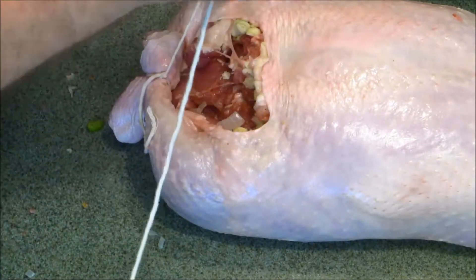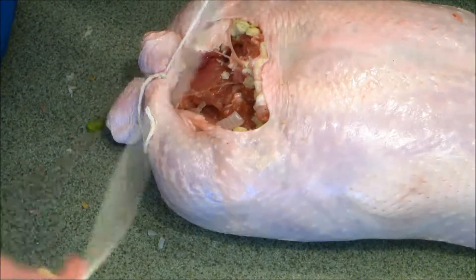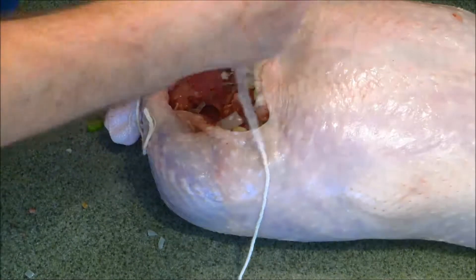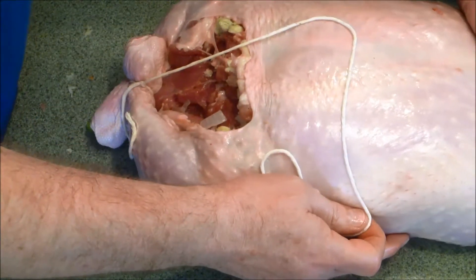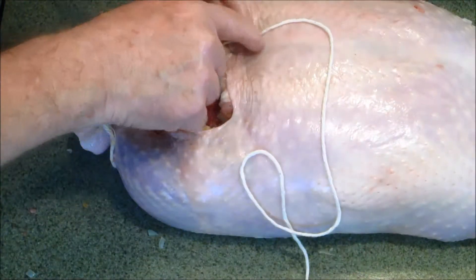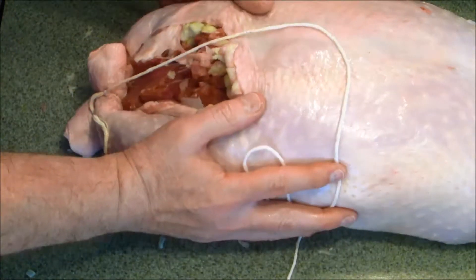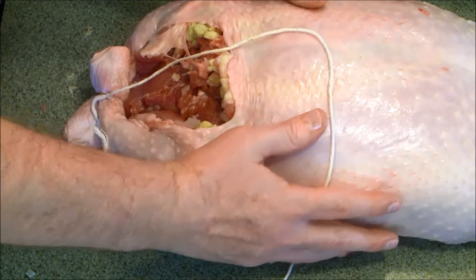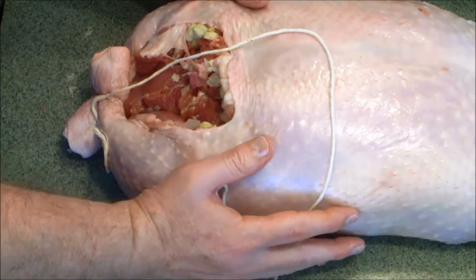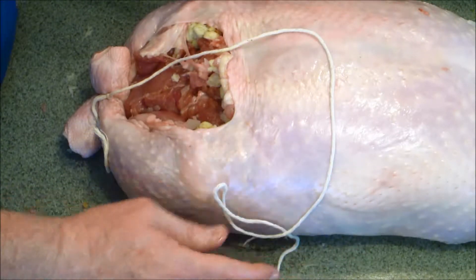Let's see if we can truss this. What we want to do is create what is called a half hitch. We're going to have one here, here, here, here, here, here — and we're going to turn it into a loaf, into our little bundle of turkey.